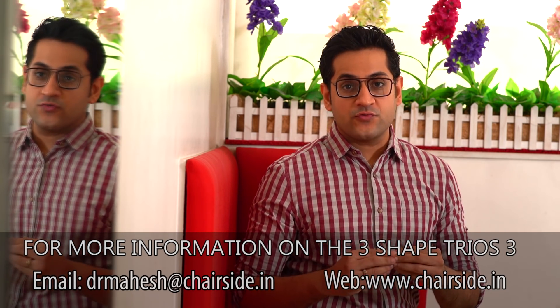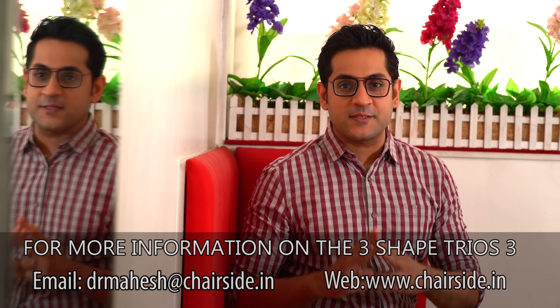Thank you all for watching this video. Don't forget to like, share, and subscribe to Chairside Education for more. See you next week.